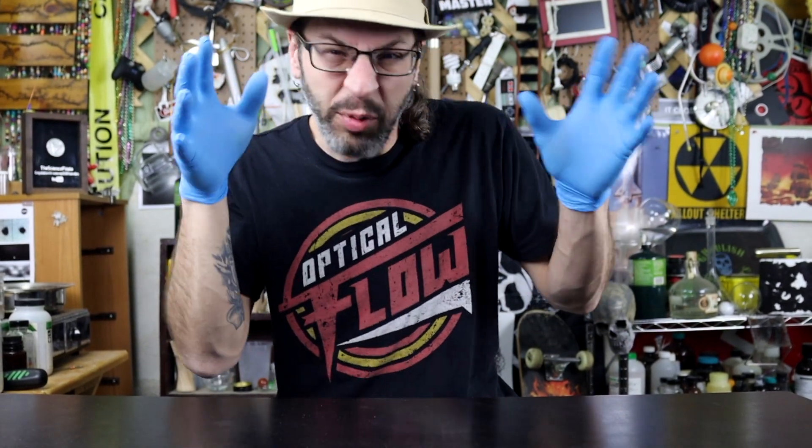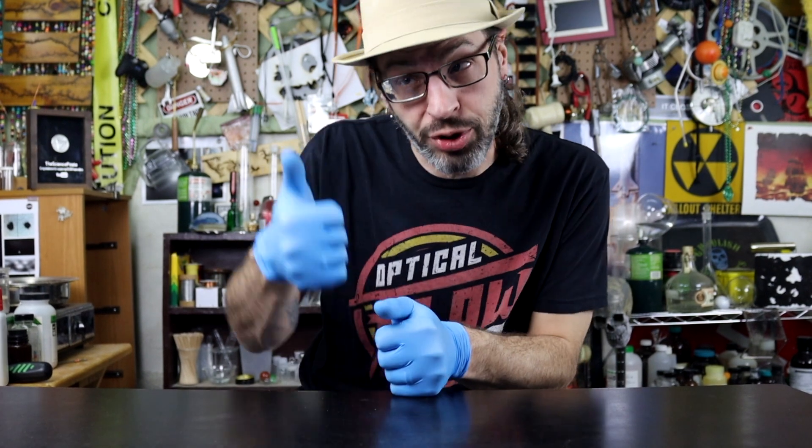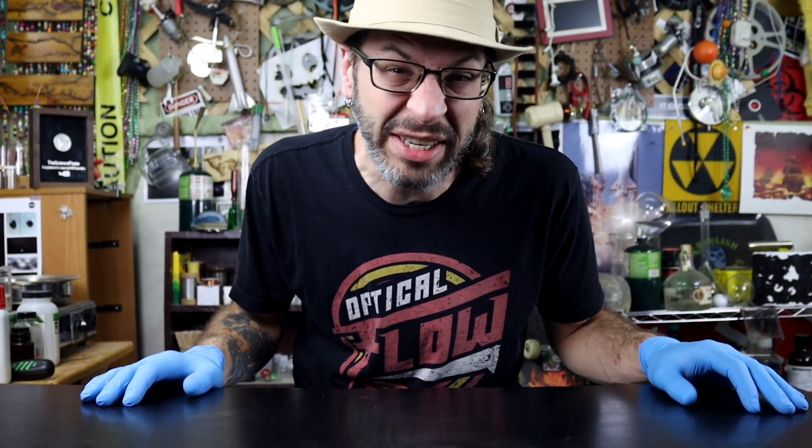Today we're going to investigate that with a little chemical reaction. It's the same chemical reaction that they use to propel spaceships in outer space — to actually just correct their course and move them around ever so slightly. It's not the actual rocket thrusters that shoot it into space; it's the little pshh, pshh, pshh, pshh — those kinds of spaceship thrusters.